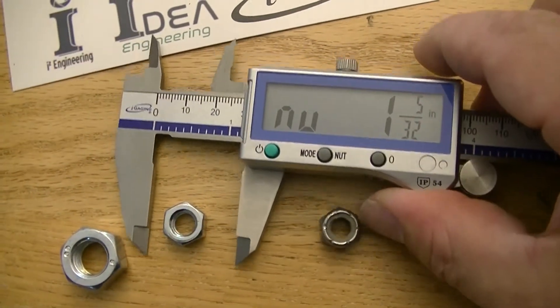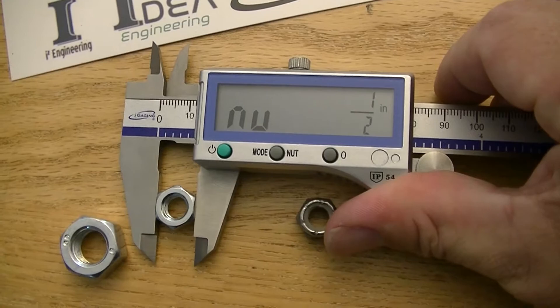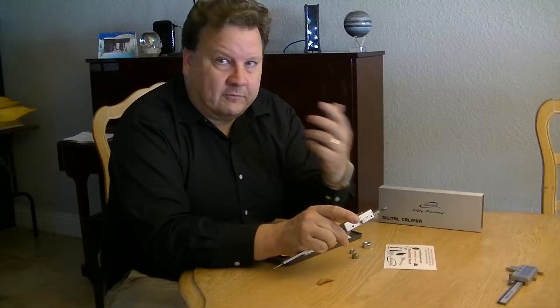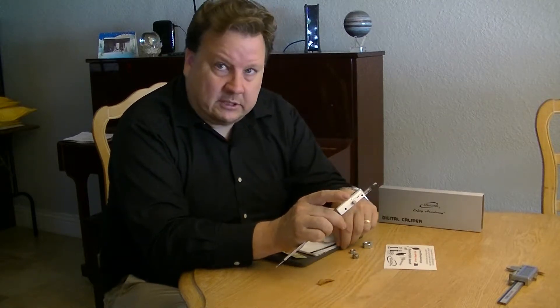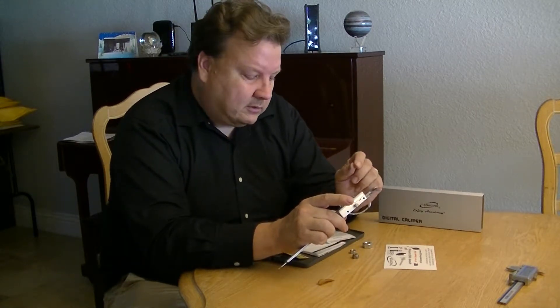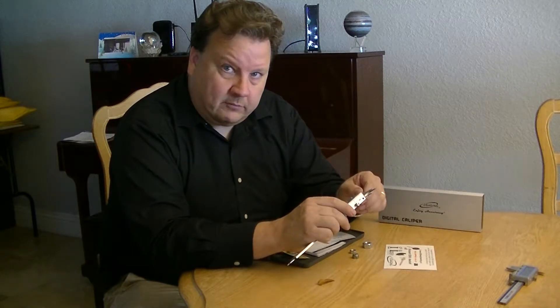Pick up the next one here and measure it and I get one half. And it won't give you 15/17ths or some weird measurement like that — it'll actually just do the standard sizes for nuts. So it's really quick to measure them without fumbling around.